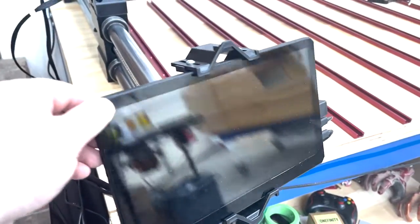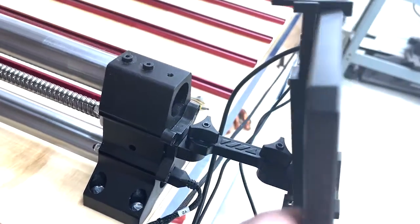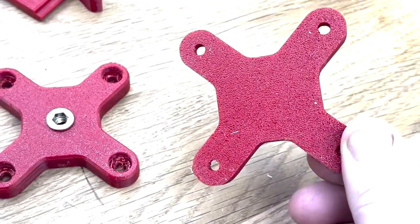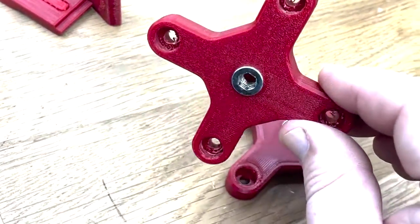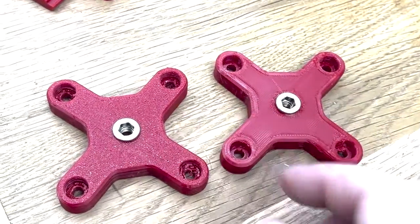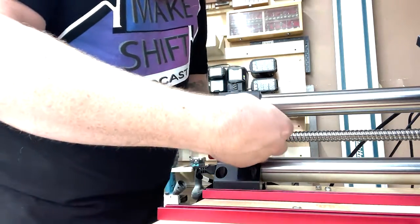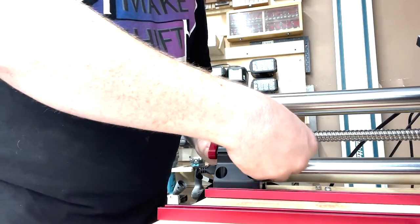The factory monitor mount on my CNC router leaves a bit to be desired. I ordered a better arm and holder for it, but I need a way to connect it to my machine. Someone else had already had that idea and posted a file for it online. I actually made this part twice — the build plate leaves a really nice texture on the bottom of the part, so I just flipped the model over so the texture would be on the visible face. It bolts in place of the factory mount, and to strengthen the threads it's designed to use a metal insert. Not only does this look a lot better, it's way stronger and allows for better positioning of the monitor.